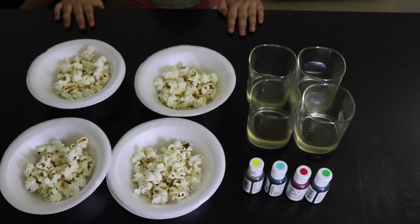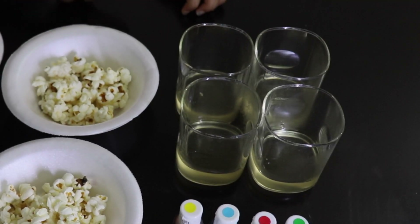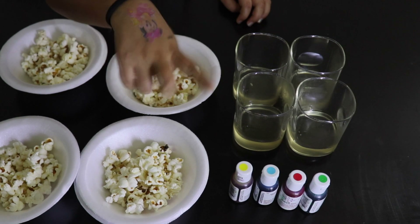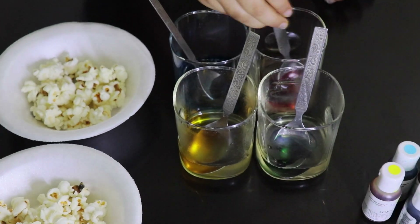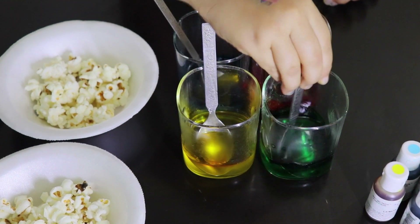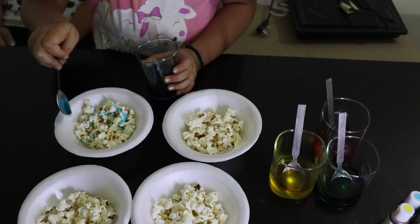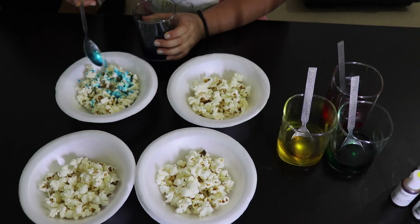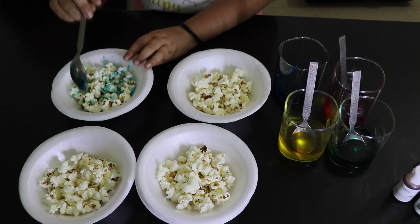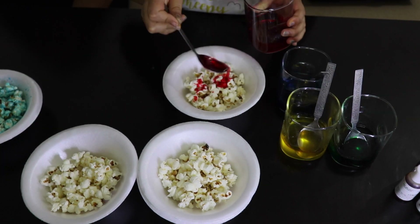Now let's divide the popcorn into four bowls as we are using only four colors. You can choose to use any number of colors you want. Then divide your sugar syrup into four cups and add food colors to them. Mix them well. Now one by one add the colored sugar syrup to the popcorn bowls and mix well. Add a little at a time and mix — if you add too much sugar syrup the popcorn will get too soggy.